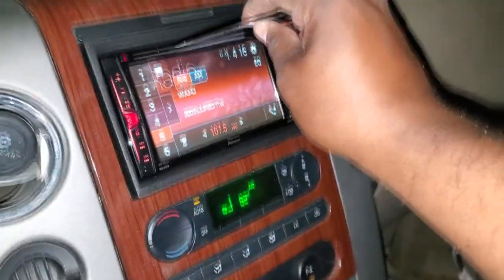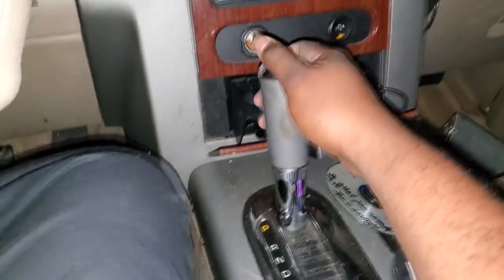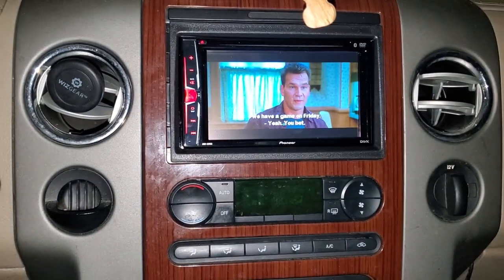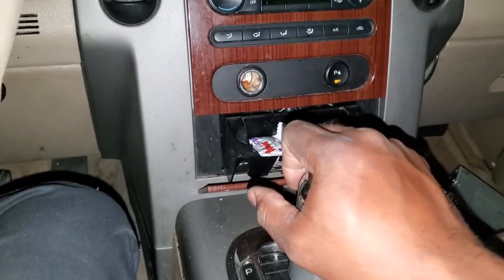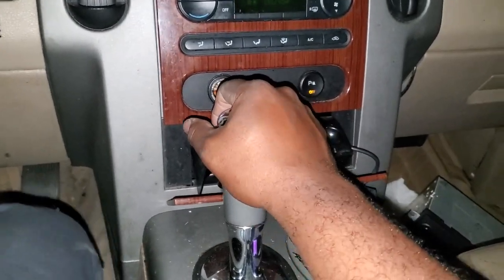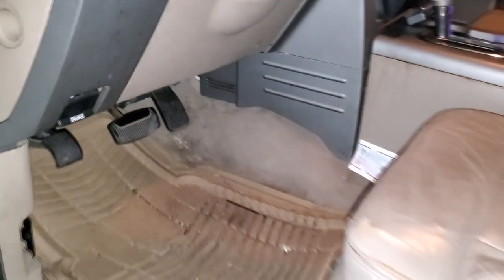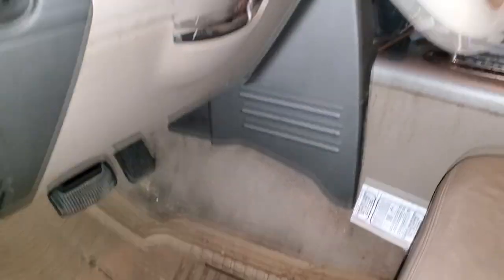We're going to put a DVD in now. It doesn't matter if the vehicle's in park or drive — still works. Even though it's illegal and unsafe to watch a DVD while driving, you can do so. See the backup cam looks nice and neat, does not obstruct the license plate. And of course when you look in the vehicle you don't see any wires hanging, nothing missing, nothing loose, nothing broken, nothing in disarray — everything retains a factory appearance.